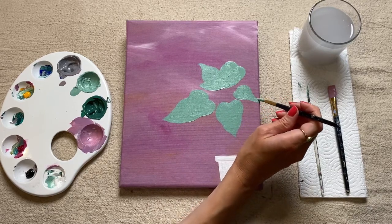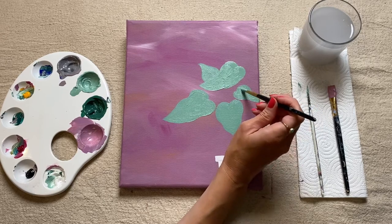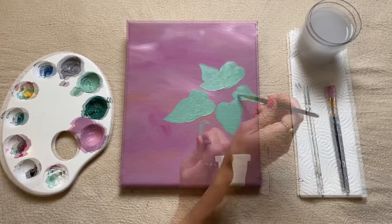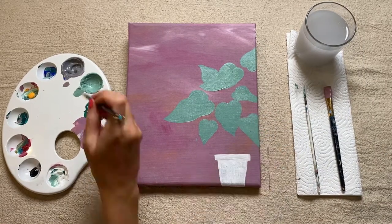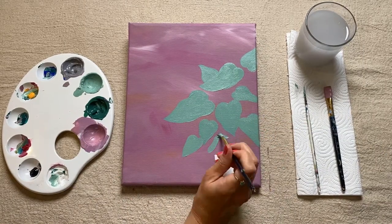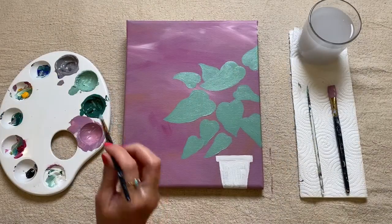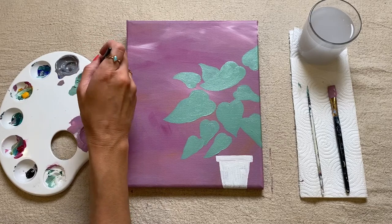So it just flows over the edge and the sides and the top. So as you get closer to your plant pot, what you can start to do if you feel like it's dry enough is you can just overlap maybe one or two of the leaves with your plant pot.